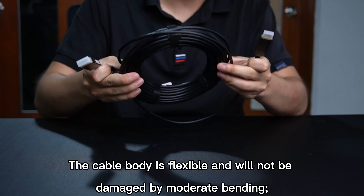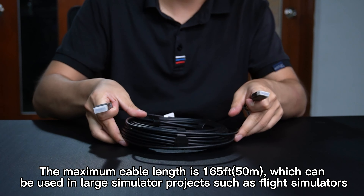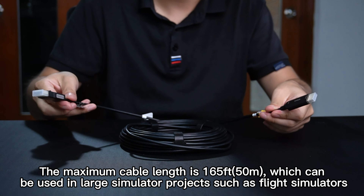This ensures smooth video without stuttering and flickering. The cable body is flexible and will not be damaged by moderate bending. The maximum cable length is 165 feet (50 meters), which can be used in large simulator projects such as flight simulators.